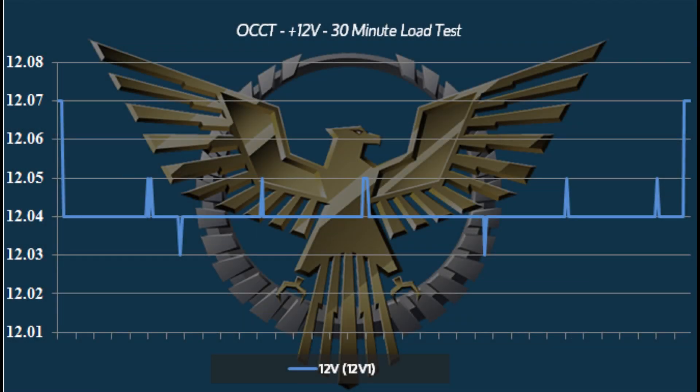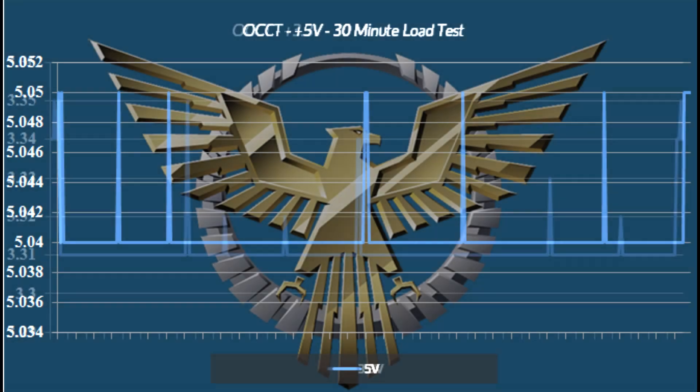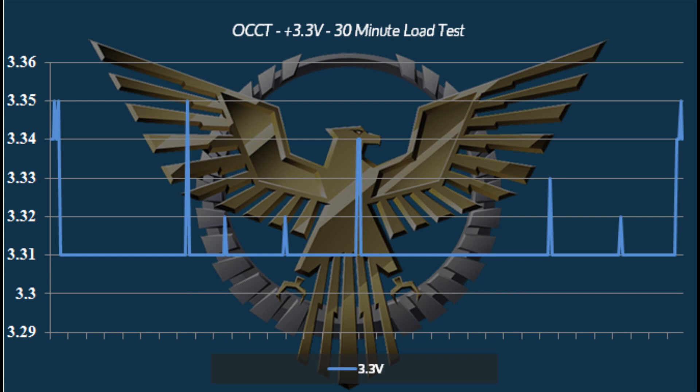Taking a look at the power delivery during our load tests, what we're seeing here is nothing short of phenomenal. We've really only seen one other unit test this way — the Corsair AX1500i. All three rails are a dead flat line; you're seeing almost no fluctuation. Drawing tons of power from this is not giving it any hard time whatsoever — it's just not phasing it at all. It's rated for 1600 watts at 50 degrees centigrade continuous, and we're seeing no ripple variation, nothing close to going out of ATX regulation. Just phenomenal regulation across the board — really an outstanding showing by the 1600P2.